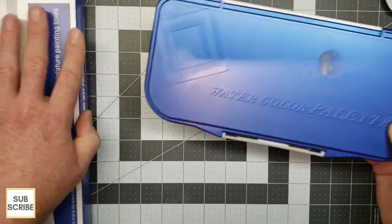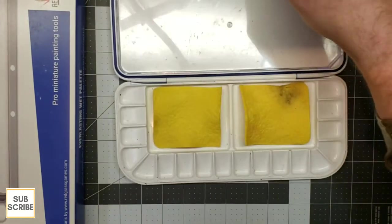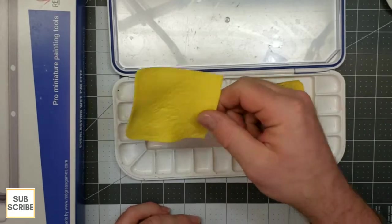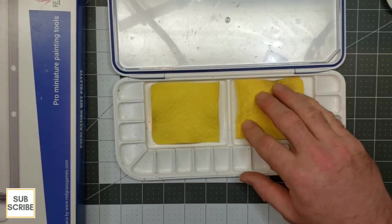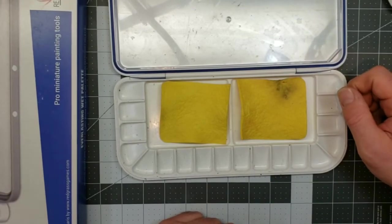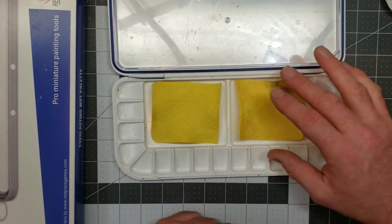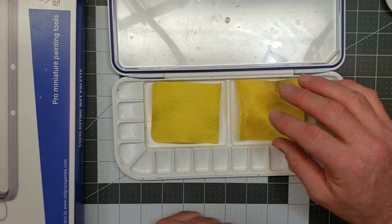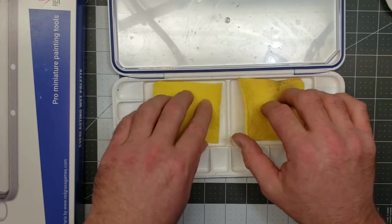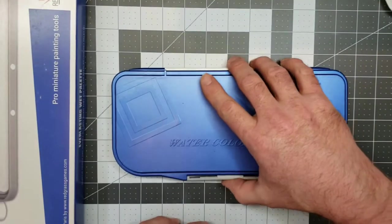Here's the first wet palette I used — a watercolor palette I got at my local big box hobby store. It was a nice palette. I used to cut foam from the Masterson's palettes — the yellow foam — to fit these little trays, which was time-consuming. I would also cut sheets of parchment paper to size, which worked well but was very time-consuming. I realized for bigger projects I was going to need more space than what this provided.